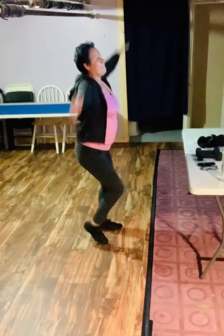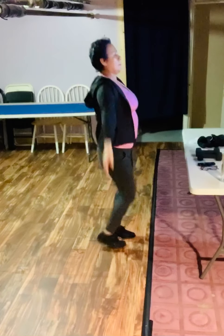10 seconds of jumping jacks. All right, burning calories, transitioning in between.